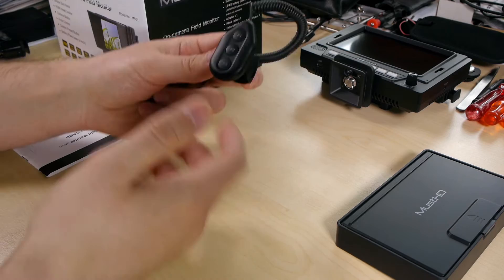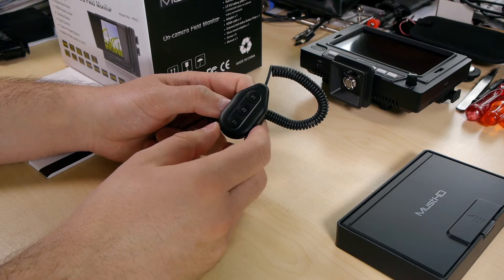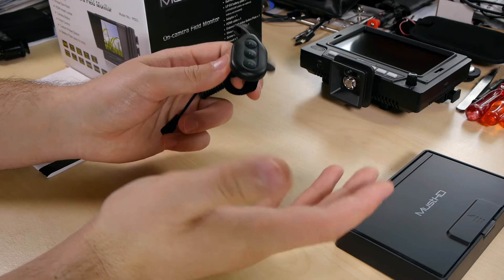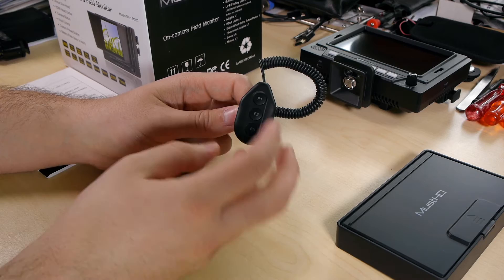You can mount the remote very easily on a rig grip. For example, while holding the rig, you can really enable and disable features. I use it to enable pixel-to-pixel mode, freeze image mode to show someone how the scene looks, and peaking. You can switch between modes — there are also over-sharpening focus assist modes you can cycle through. This is really unique.